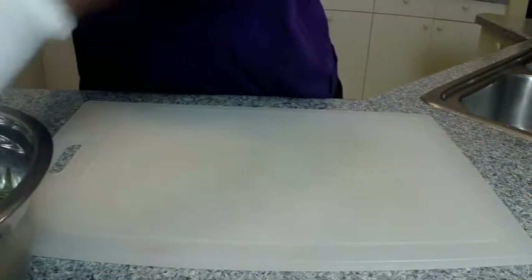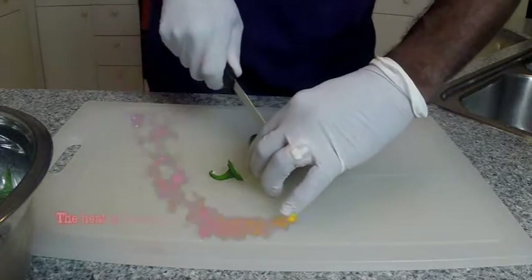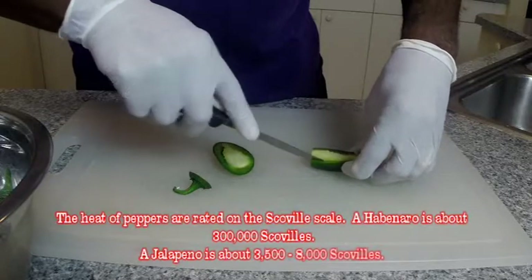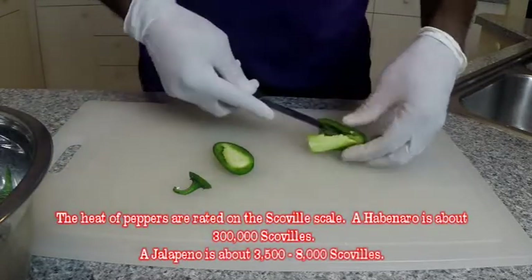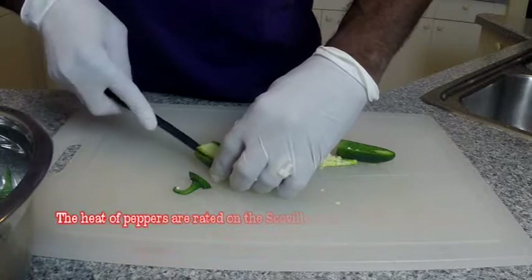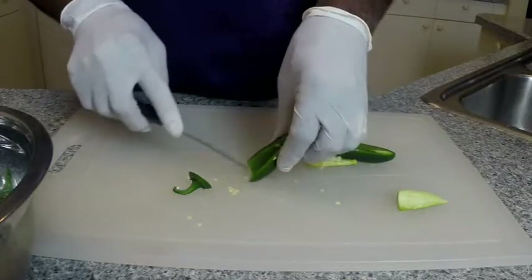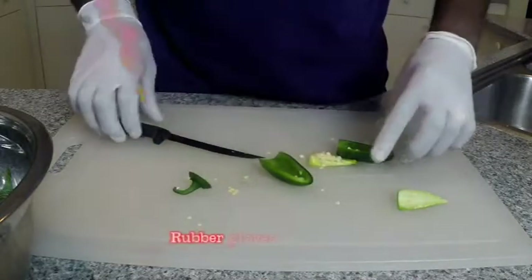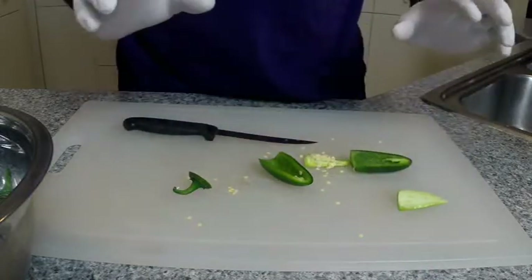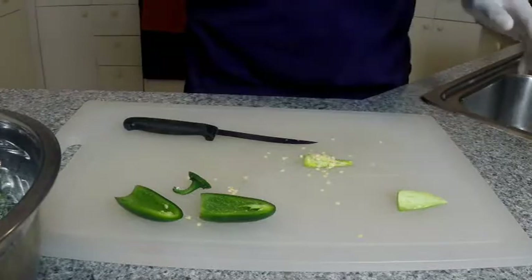We're going to get started by taking our jalapenos and slicing them down the center. Then take our knife and remove the rib and the seeds. Remember, seeds — that's where all the heat is. Rubber gloves are essential for working with jalapenos or any kind of hot pepper, because they will tear you up. We're going to do a whole bowl of these and get them all ready to be stuffed.